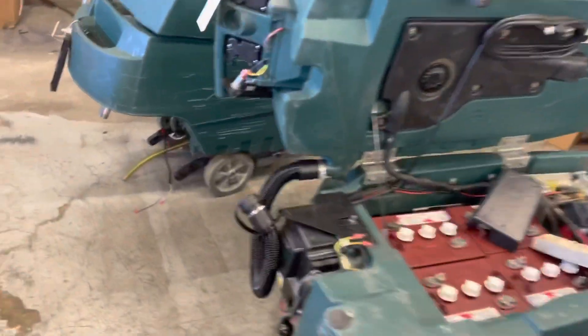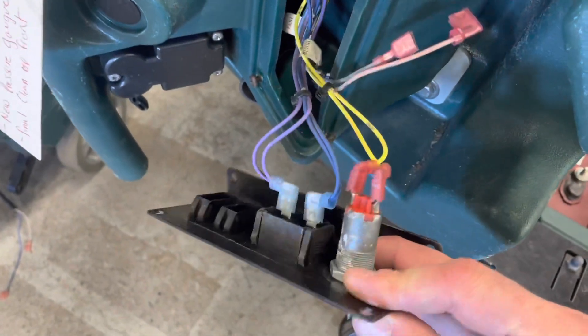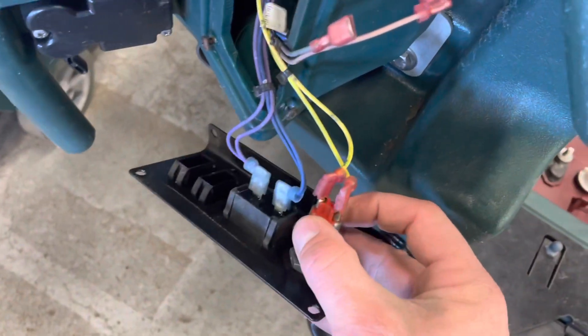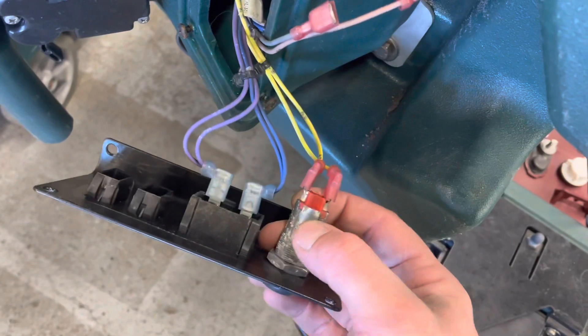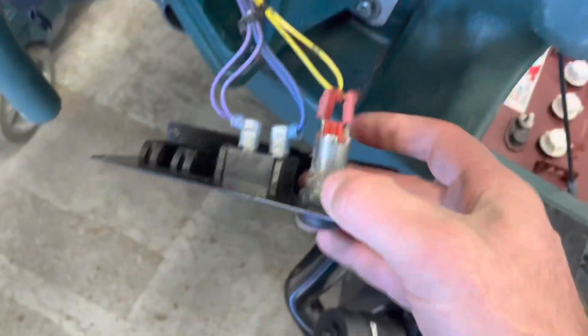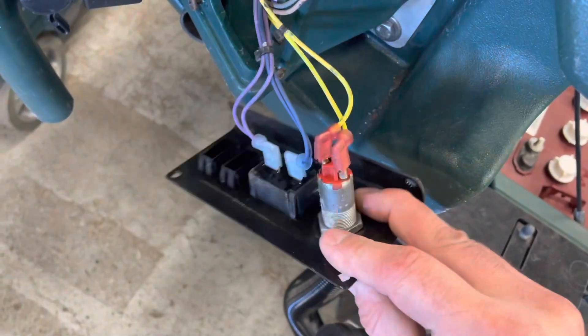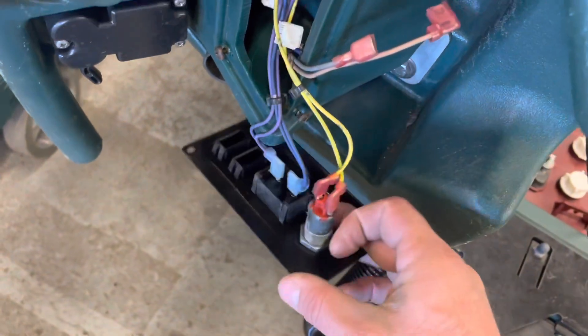We're going to go over to this machine that we have disassembled already. This is your key switch — it's a very basic cylinder with two little brass leads down inside. When it's turned to the right, it rotates and makes a bridge across those two pins. That's all it does. You can check that with an ohmmeter.